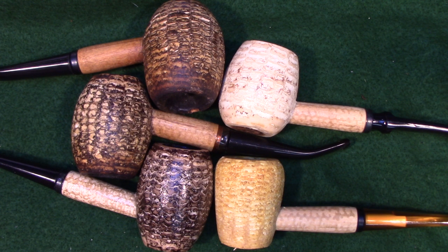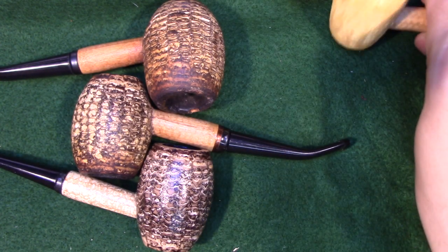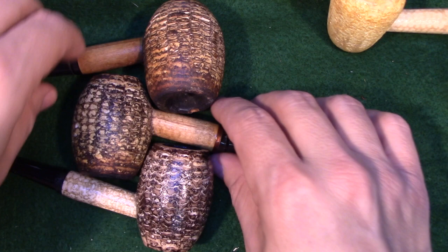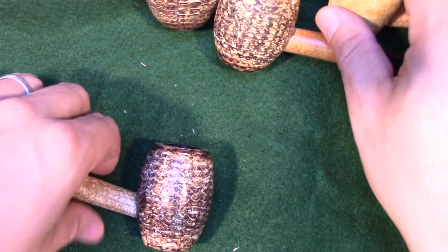What we have here is a collection of cobs, and I'm going to talk about all of these in turn, just to kind of introduce you to the cob, what the benefits are, and what sorts of things we can do with them. So let's start off with this guy here.